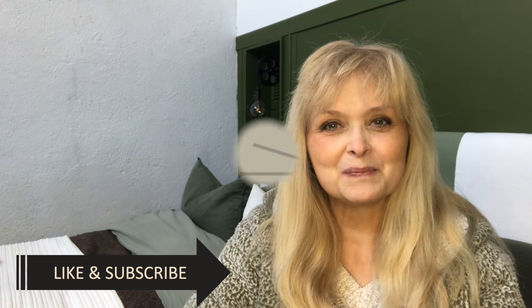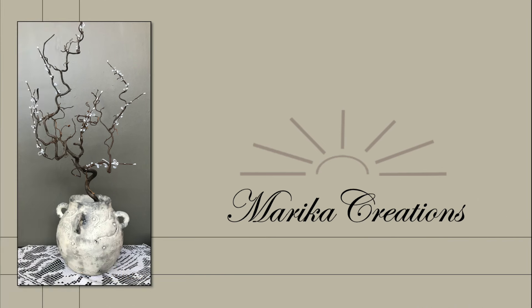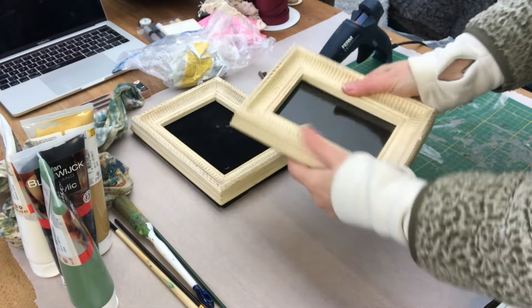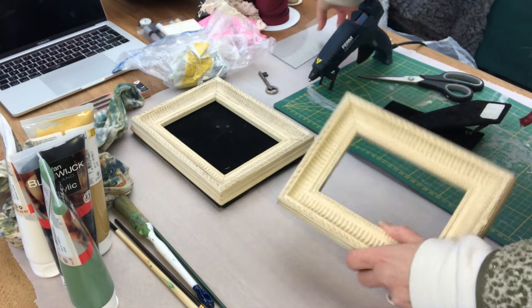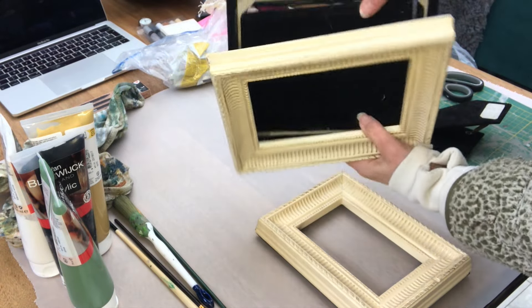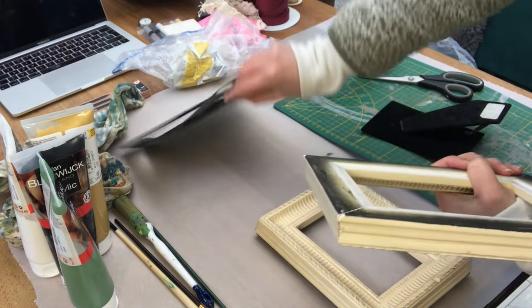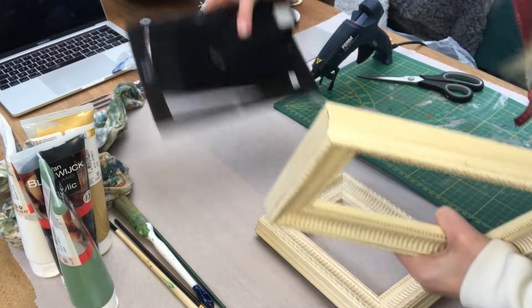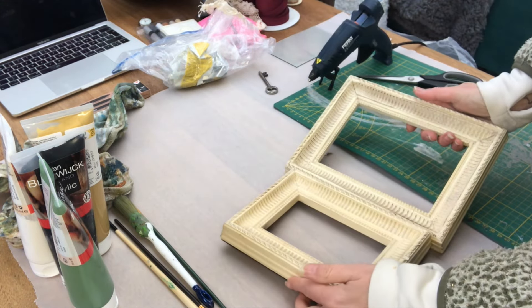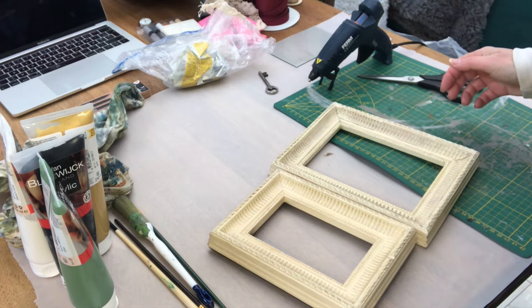Let's get started. For my first two DIYs, I will use these frames — I've thrifted them. This smaller one for 1 euro, about the same in US dollars, and the larger one for 1 euro 50. This one does not have a glass, but I don't care because I will not use the glass. So I'm taking off the backing, and I will start by spray painting these frames in a gold color.